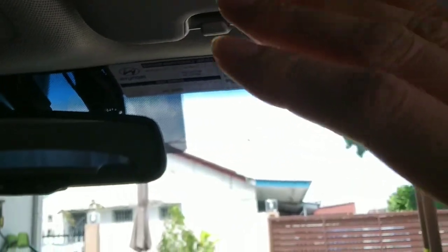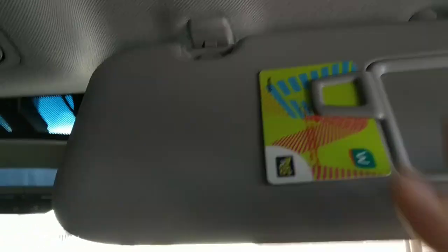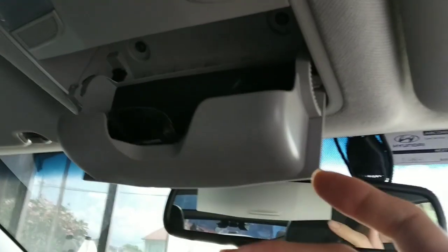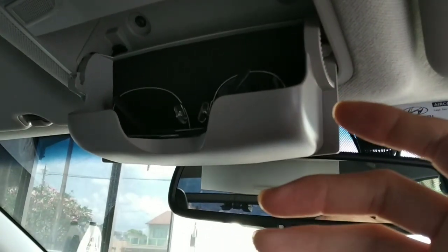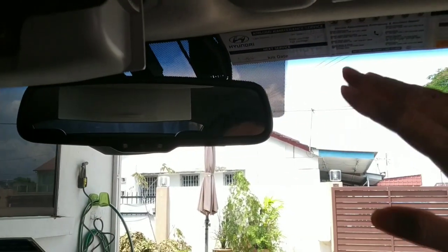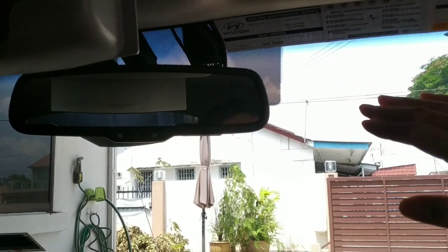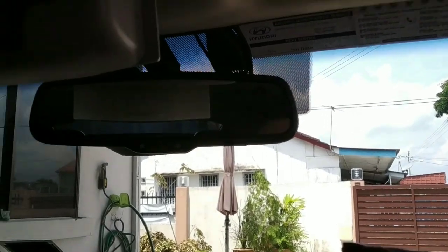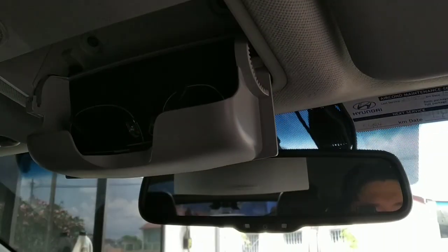If you're bothered by the sun, you might use this sun visor — it's very useful. Or you can use the sunglasses they give you; that's the purpose of them, and you look cool too. For me, I won't do a double tint because I always want to clearly see the road, markings, and buildings.